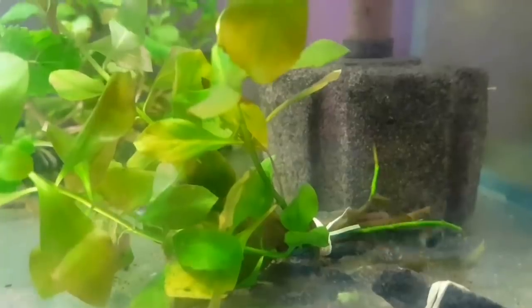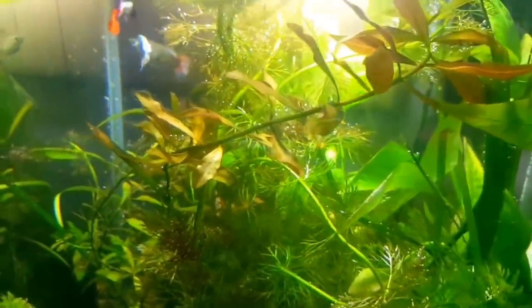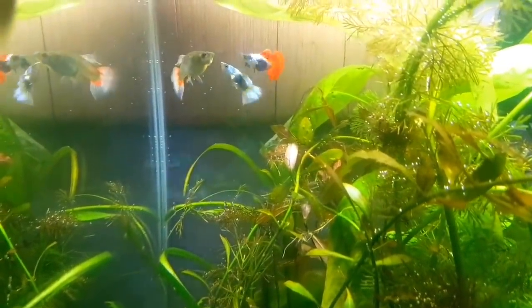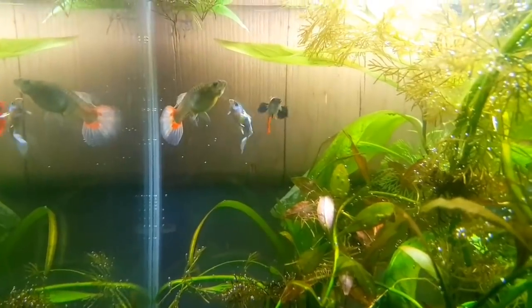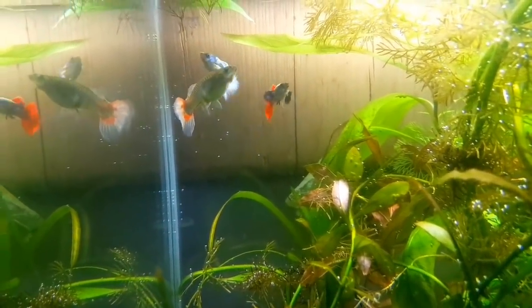You can also use a chemical solution, or you can use good bacteria products available in the market. Maintain good water quality. Most water conditions are suitable. It's a very hardy fish. Now let's look at the next fish on the list.